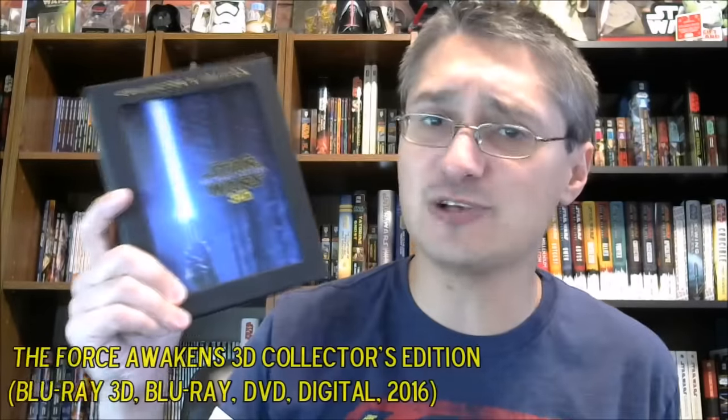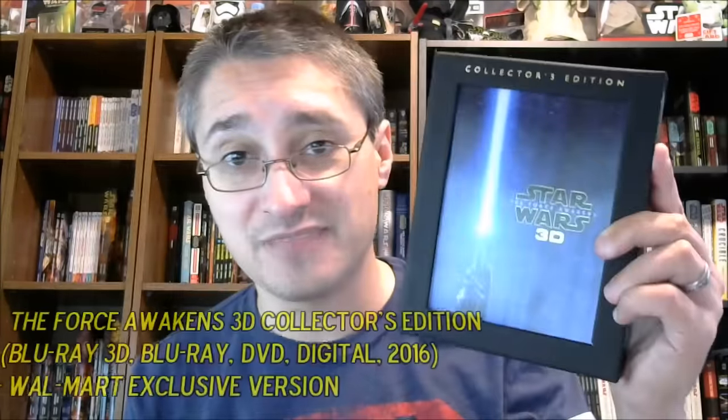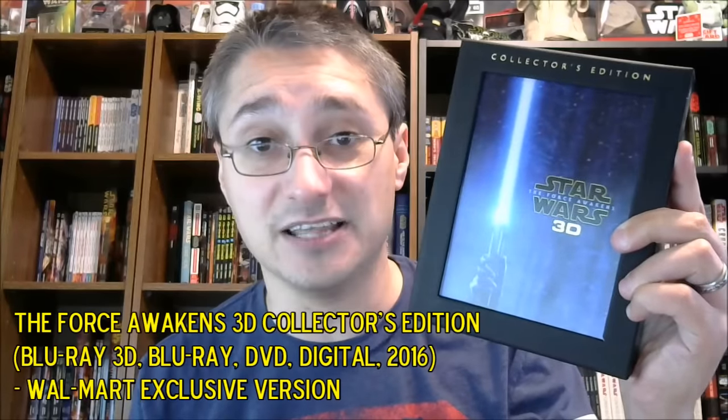We had thought and hoped that was it, but no. Later on in the year, we got the 3D Collector's Edition that added some bonus features, a Blu-ray 3D disc, and a commentary to the regular disc. And that had a variant also from Walmart that had a lithograph with it. So far, Walmart's got a couple of variants off of the regular releases, and we figured again, that's it — at least in 2016, surely that's all the different variants we're going to get in the U.S. of The Force Awakens.